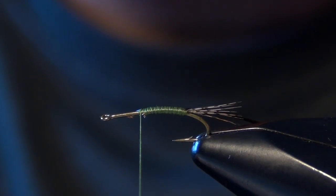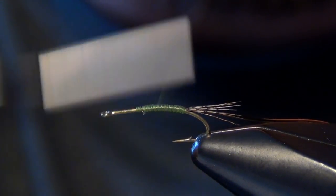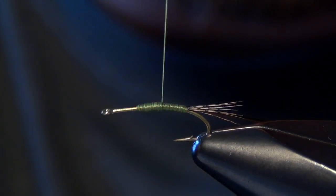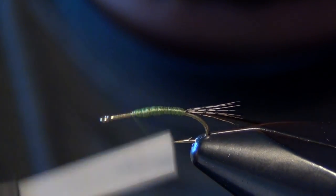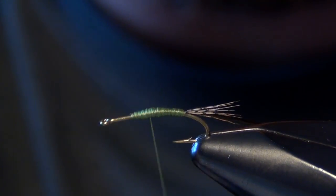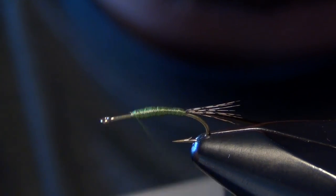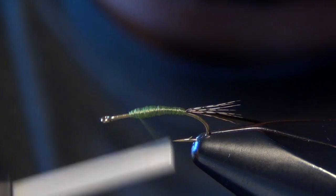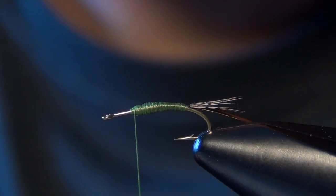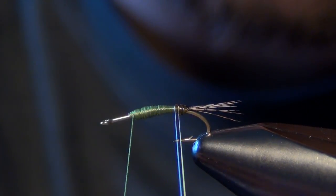Once you wrap it all the way down to the bend, trim out the excess. We want to build a little bit of a taper to this body, so I'm just going to build a small thread lump or bump here at the halfway point of the hook. This just makes it look like a mayfly — it gives it a little bit of that natural body shape. Mayfly nymphs aren't all the same thickness through the body; they get a little thicker towards the thorax, so that's what we're trying to imitate. Now taking that first wrap of D-rib, you can see I get that round segmentation on the body.